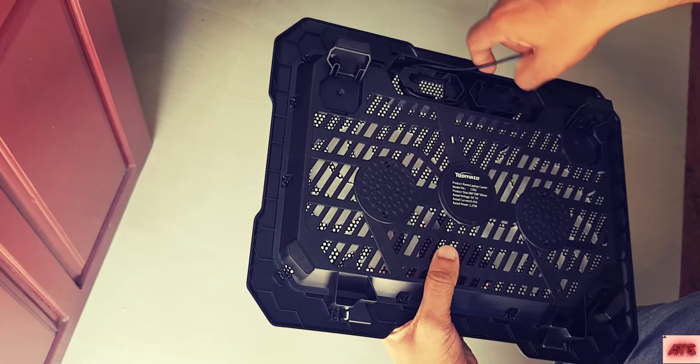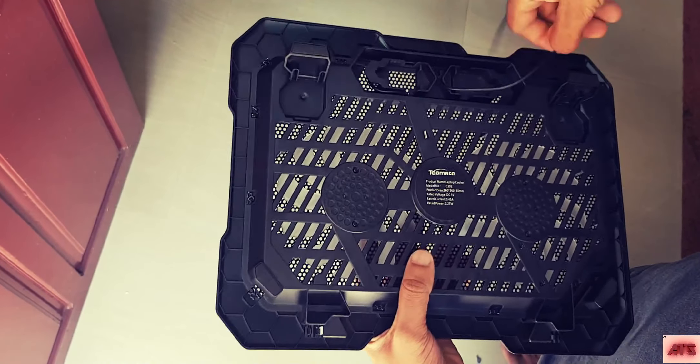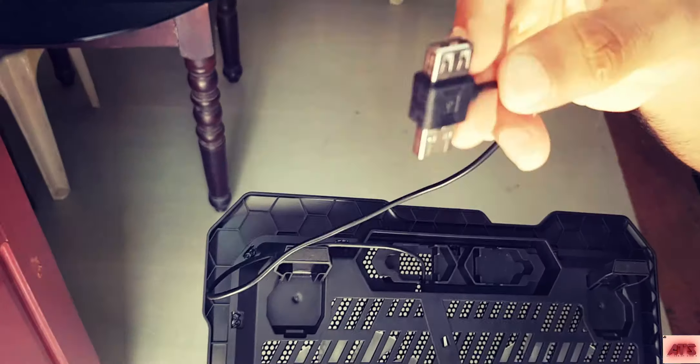On the back there is a stand that we can adjust. It will give you a good viewing angle.